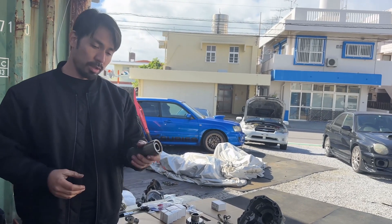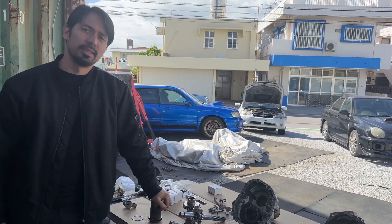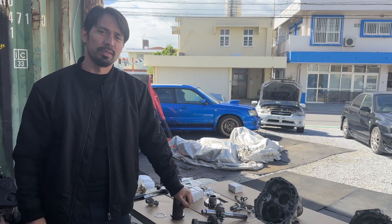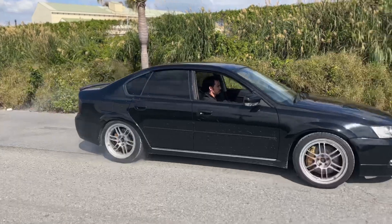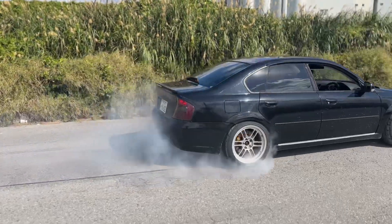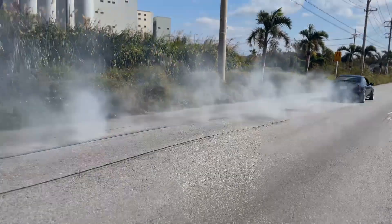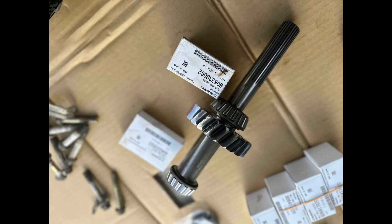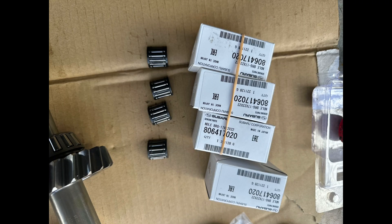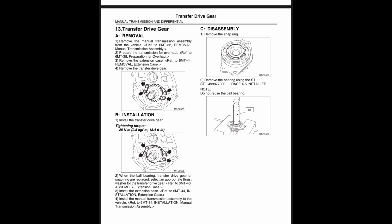So I'm going to go ahead and put this all together, put it back in my car, and finally drive it. Do burnouts.